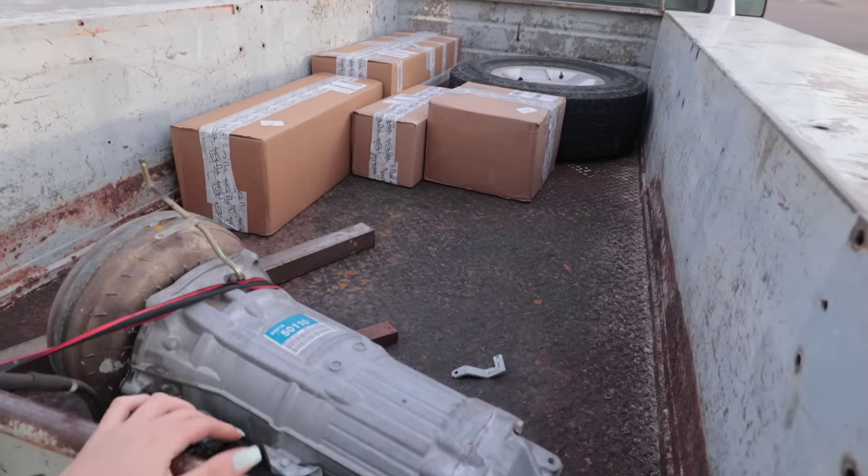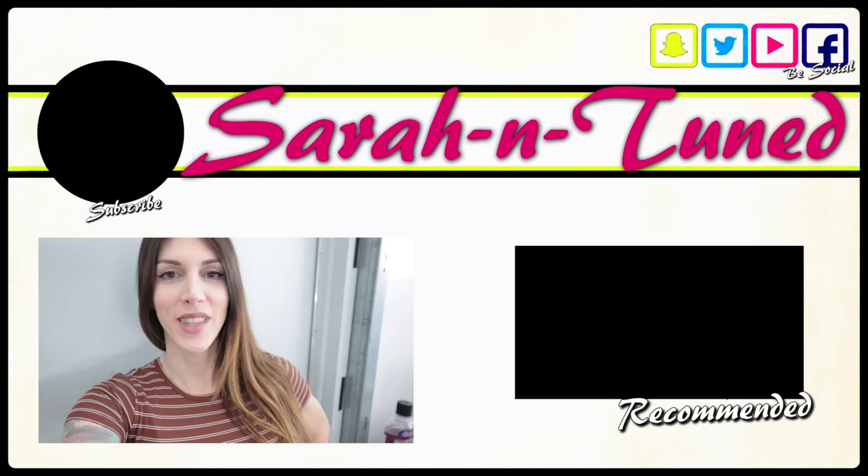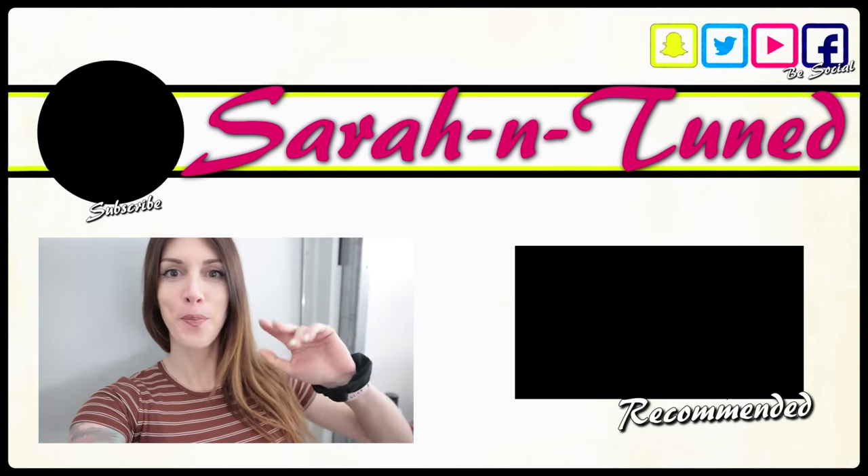Hey look, there's the other transmission I bought. I have so many Toyota parts now, it's not even funny — including all these. With that said, I guess you're gonna have to wait till the next video to see what's inside all those boxes. Thank you for watching. Bye.